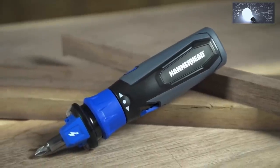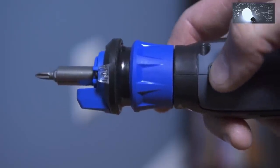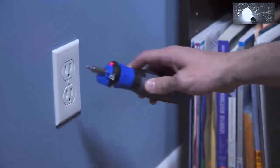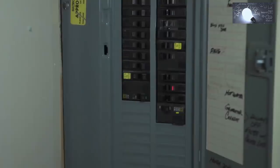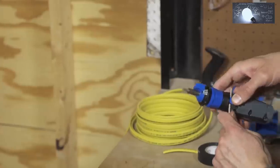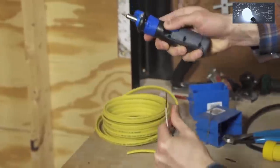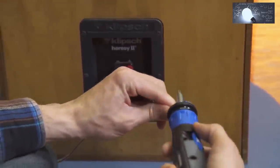A circuit sensor is located at the front of the tool. Press the voltage detection button and place the sensor within one inch of a switch, outlet, cord, or fixture to see if it is live. A light and a buzzer will let you know if electricity is present. An integrated wire stripper makes short work of taking off an insulation sleeve, and wires can be bent using the bending slot on top.